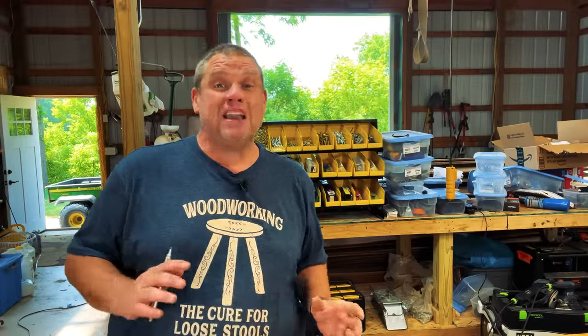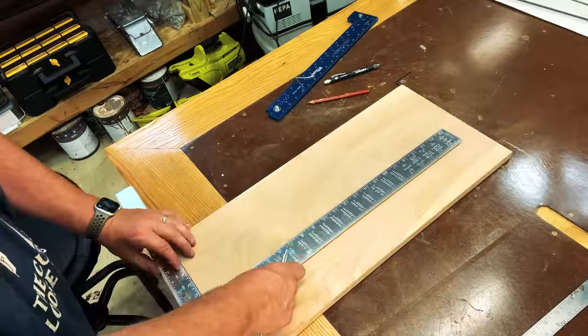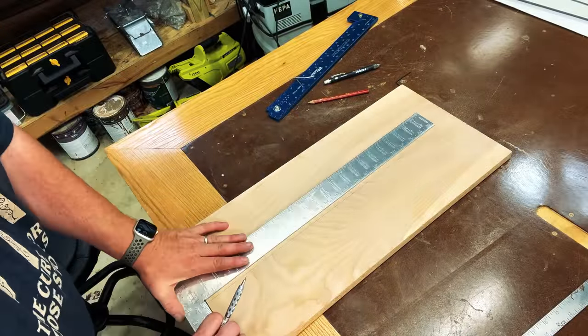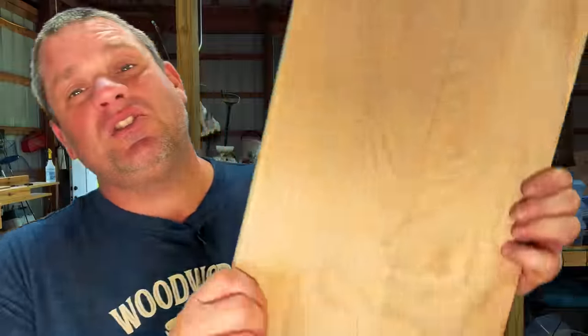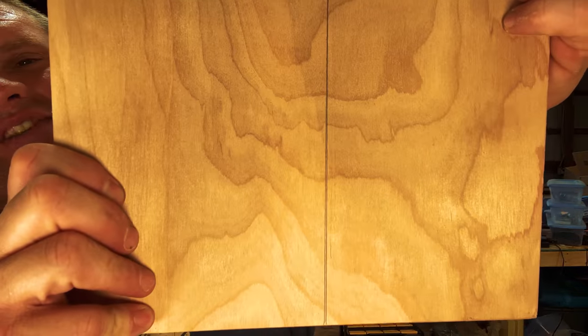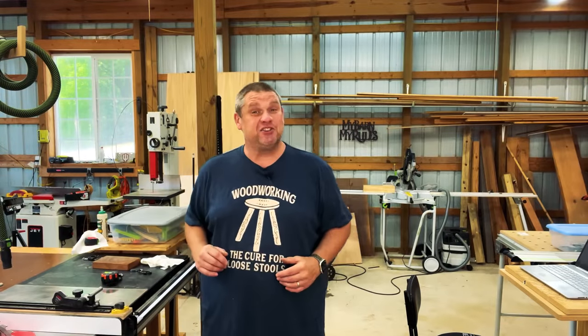After tapping the square with the nail a couple of times, I realized this impacts the square much more than I was anticipating. I had to go back and forth between corners until I finally got it in square. Now the square test shows both scribed lines stay as one singular line all the way to the top. Just be careful how much pressure you apply — otherwise you'll be going back and forth all day.